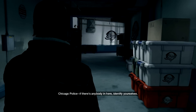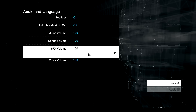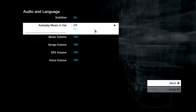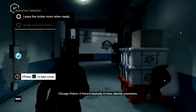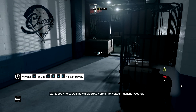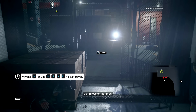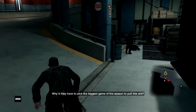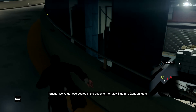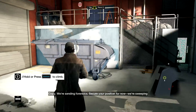Chicago police. All right — first things first. Options. Audio. Subtitles — oh, they're all for... I'm gonna turn it up. There we go. You probably heard that. There's anybody in here — identify yourself. Crouch to take cover, like that. I love the fact that you can move around like this — that's pretty good. I got another corpse — another Viceroy. All right, we got through it, good. I love the animations in the game — they're really good. It's one of the first things I actually noticed.